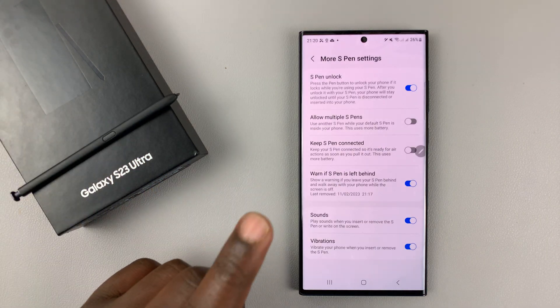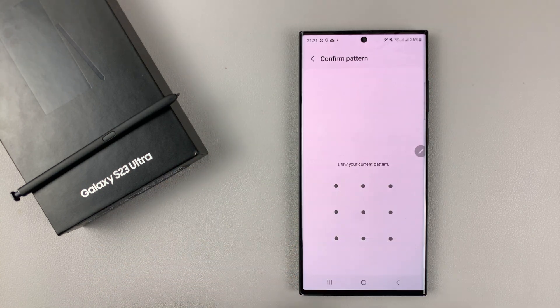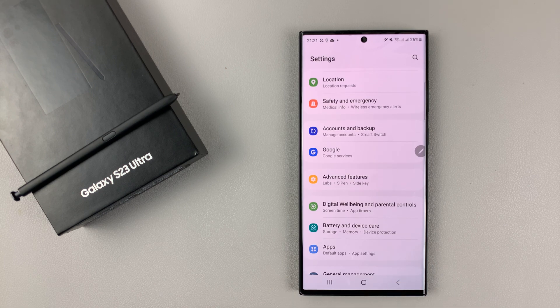To disable that feature, you need to make sure this is turned off. It's going to require your password, PIN, or pattern to allow you to turn it off or on.